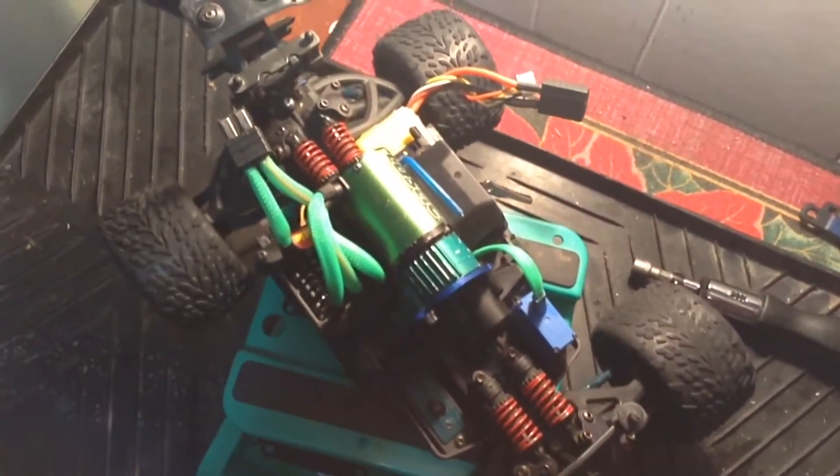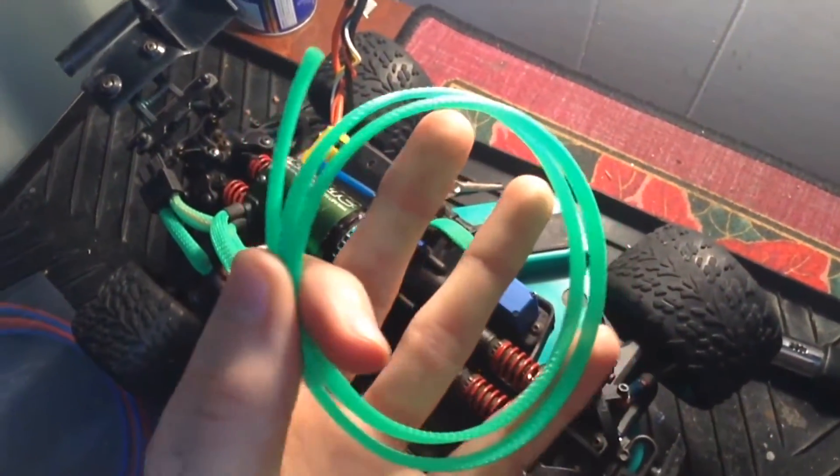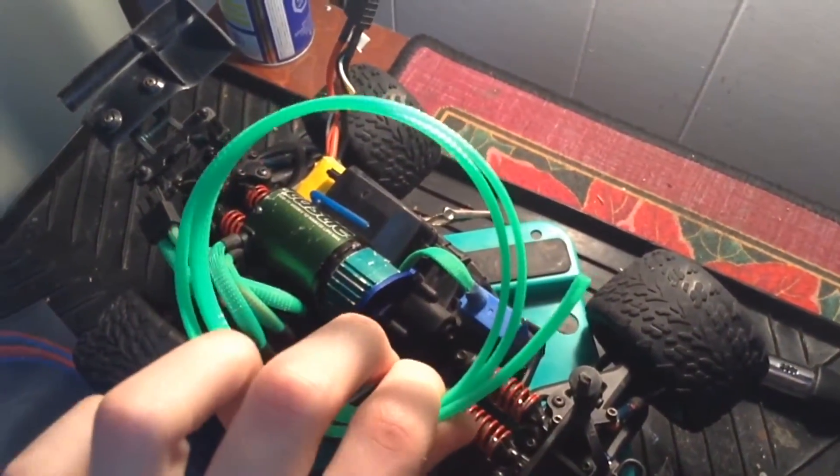And that's the end of this upgrade. If you want to buy some of this wire mesh yourself, I will leave a link down in the description to buy the exact one I got.